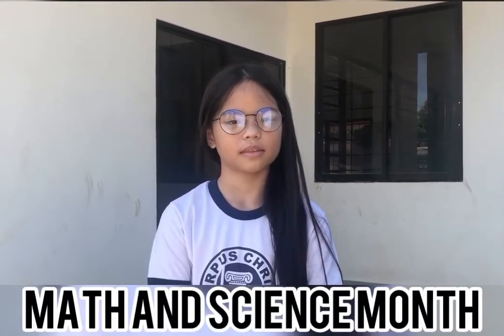Hello everyone! Do you know that it's Math and Science Month? Well, it is! In celebration of Math and Science Month, we were tasked to make a headdress out of recyclable materials. Let's see what materials I have gathered in my house. Let's go!